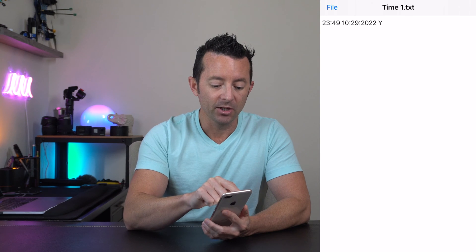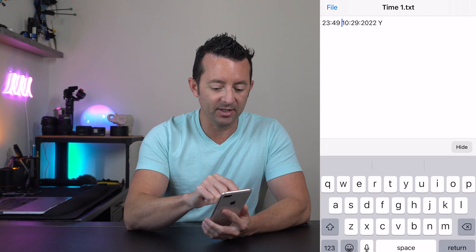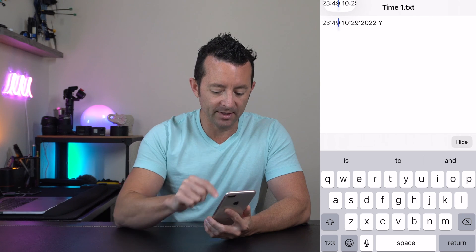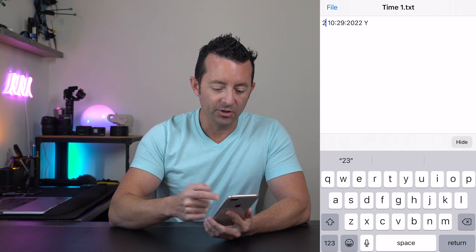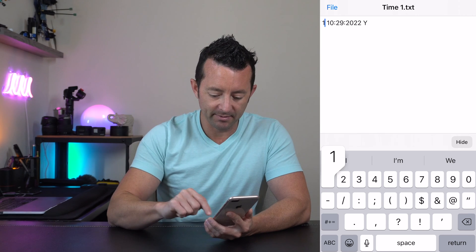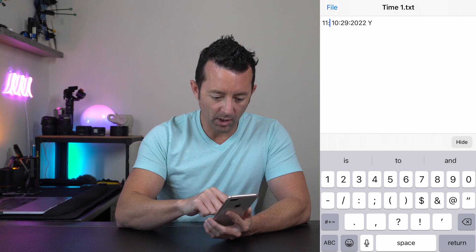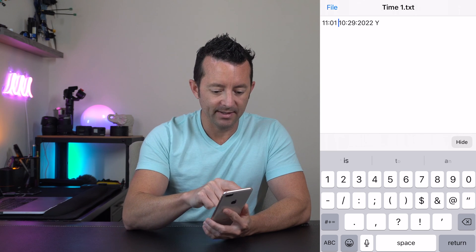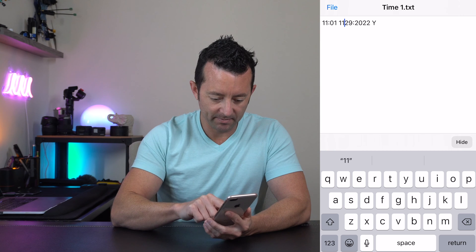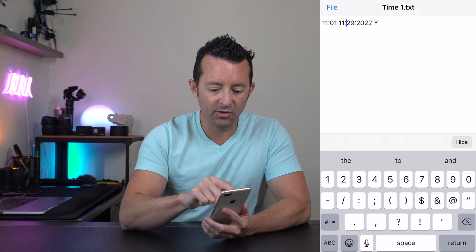We're going to change it — it is the 29th of November at 11 a.m. So we'll change the time first. Remember, it is 24-hour time, so if it were 3 p.m., you'd enter 1500. We're going to enter 11:01. Then for the date, it is 11/29/2023.